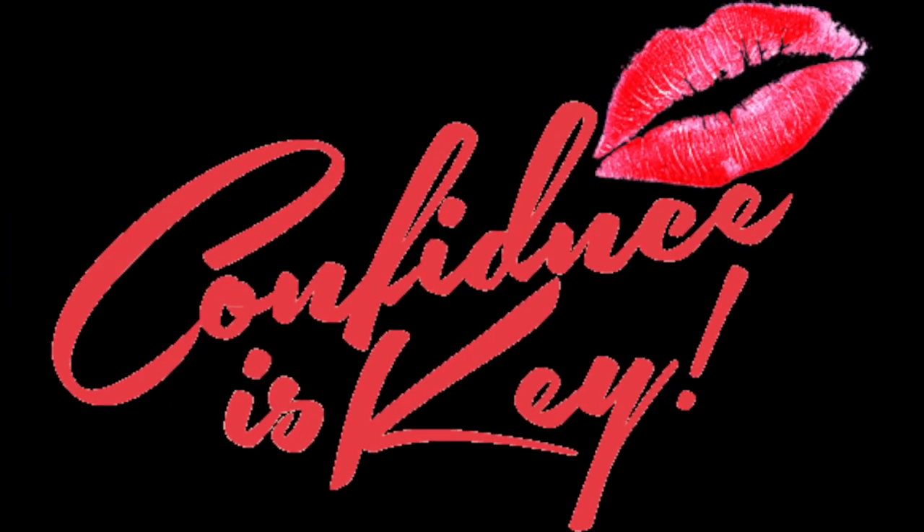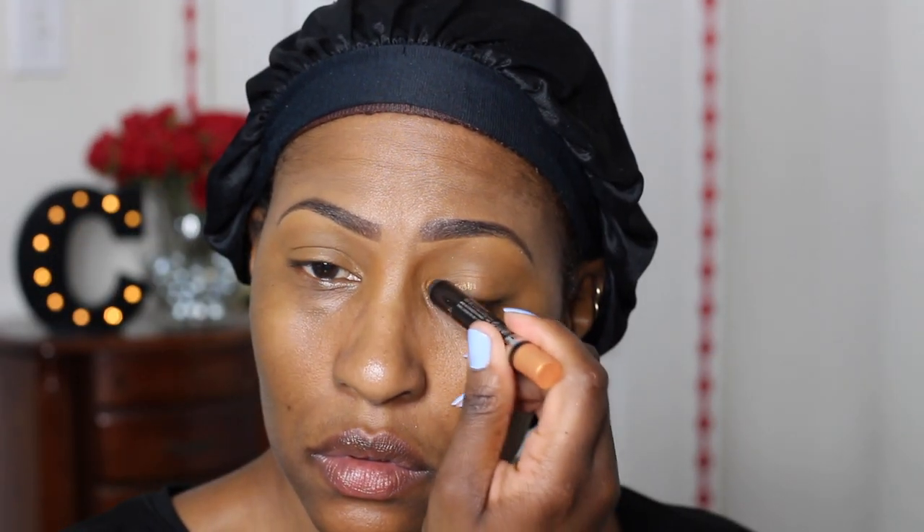Hey everybody, CK here, and I'm coming to you with another video. And guess what? I was married now — just kidding. I've totally been married for 17 years. But how y'all doing? I'm in my happy place.